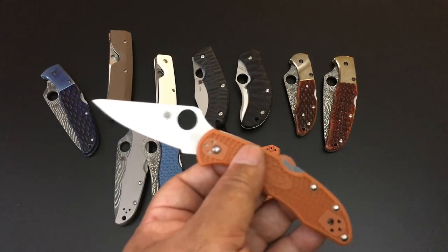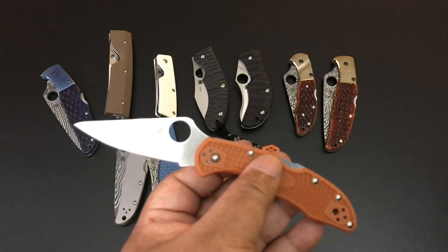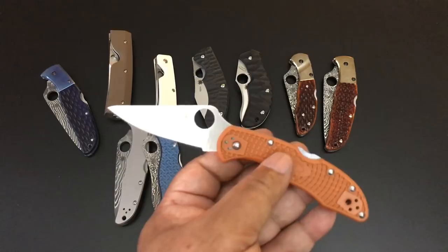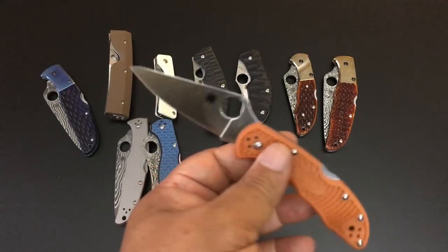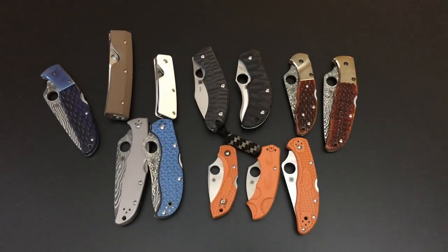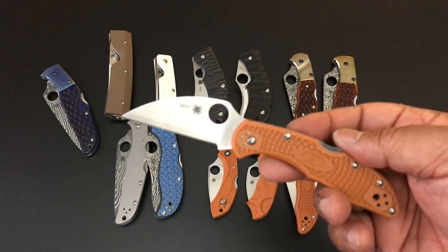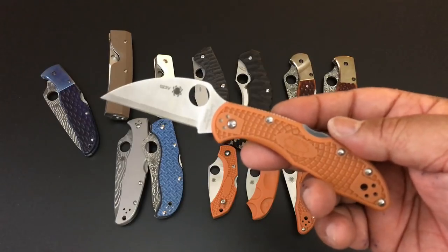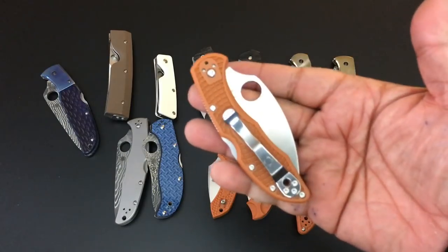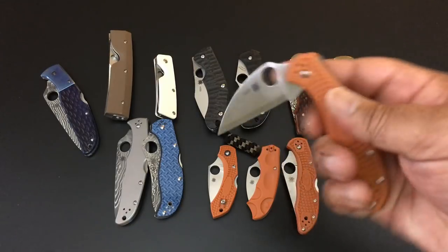This is the Delica 4 burnt orange HAP40 steel — $85 as well. This one was just released not too long ago. It's the Delica, but this time with that Wharncliffe blade — still HAP40, still part of the burnt orange Sprint Run collection — and that's $85 as well.